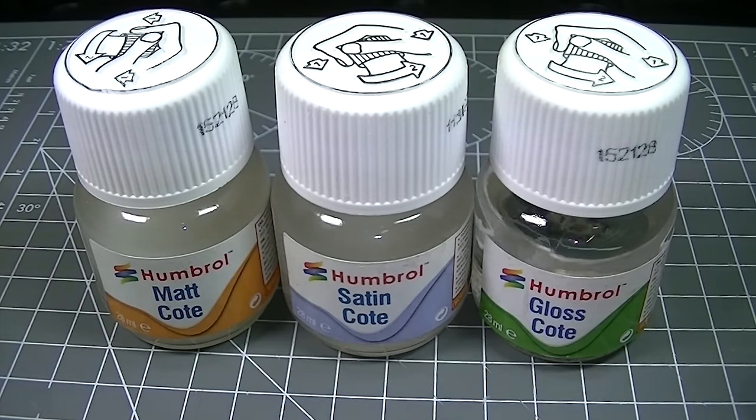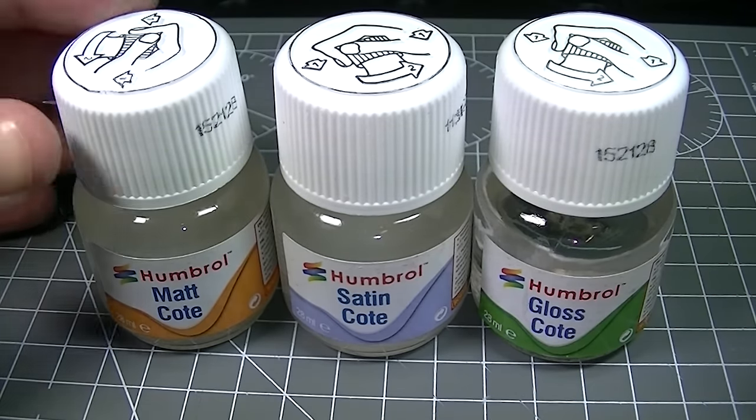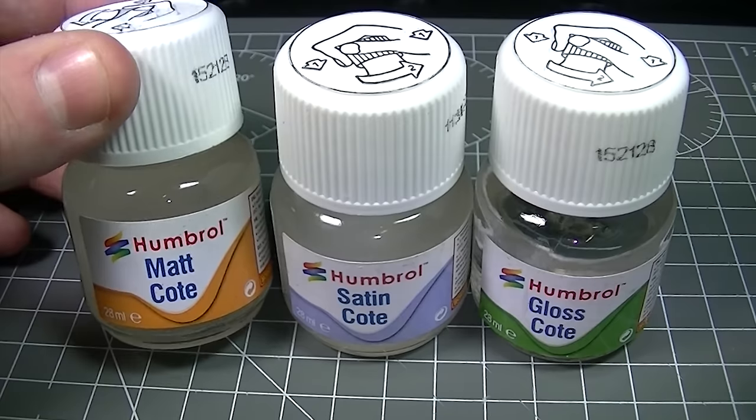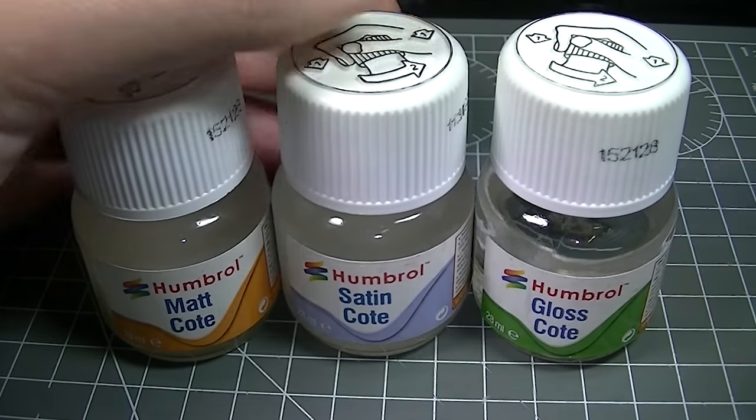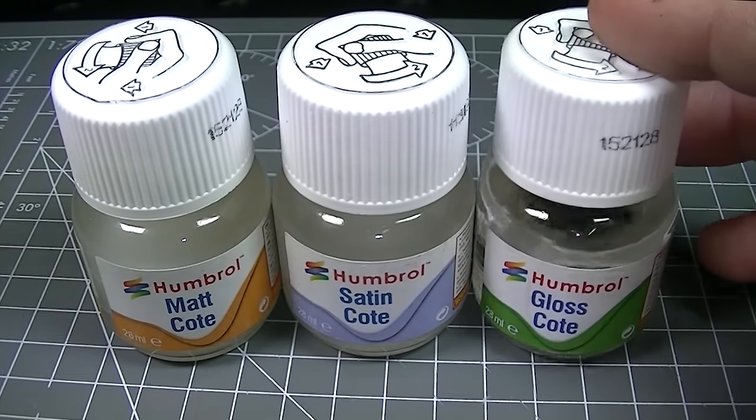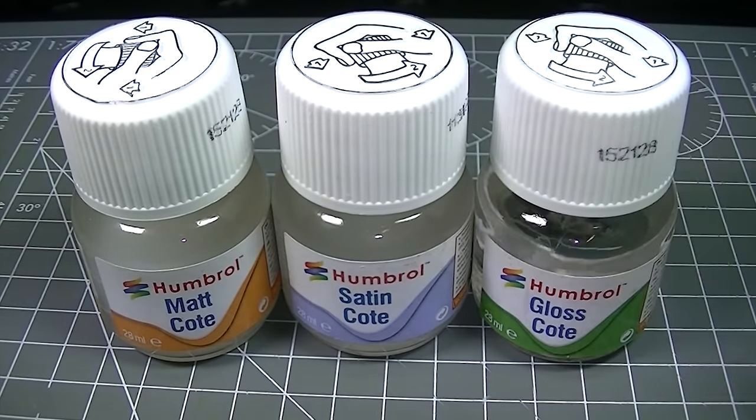Hello and welcome back to the Humbrol YouTube channel. In this video we're going to be taking a look at Humbrol Matte Coat, Satin Coat and Gloss Coat. These three enamel based varnishes have been a long term fixture in the Humbrol product range, and in this video we're going to show you how easy they are to use and exactly what they can achieve.